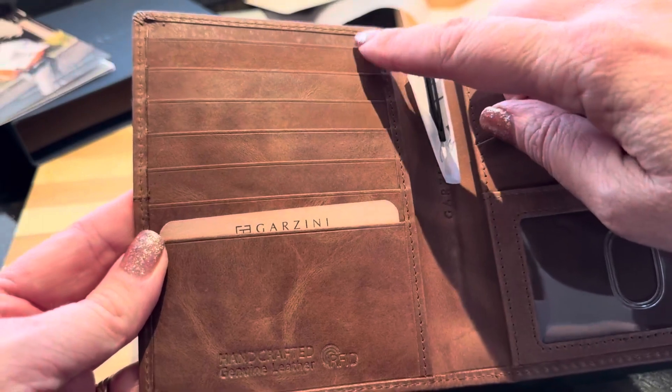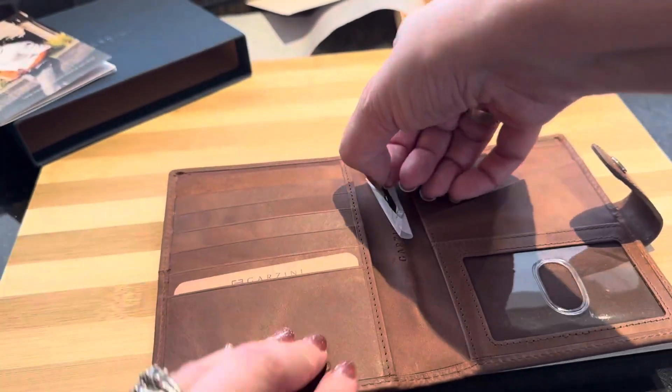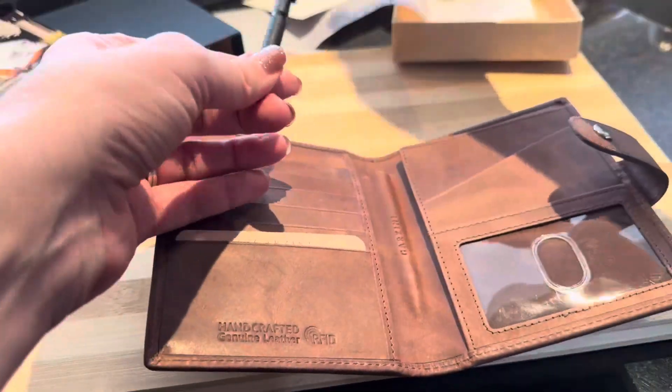You can see it does come with RFID protection. There are seven slots here. This is handcrafted genuine cow leather, so it is a really, really nice quality.